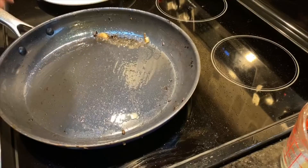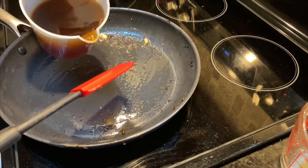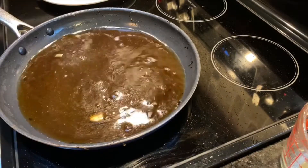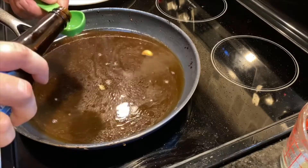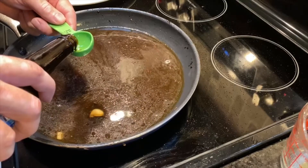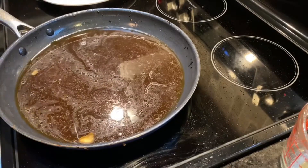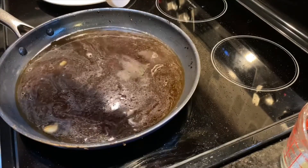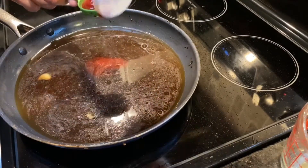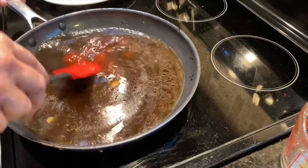Now to our pan we're going to add two and a half cups of beef broth, two tablespoons of Worcestershire sauce, and two tablespoons of ketchup. Give that a nice mix and we're going to heat that up just for a few moments.